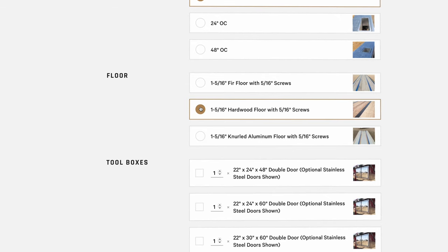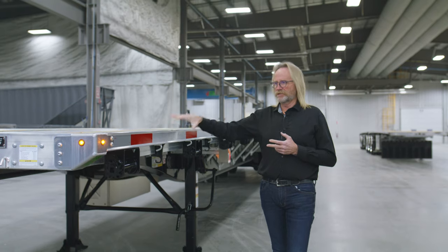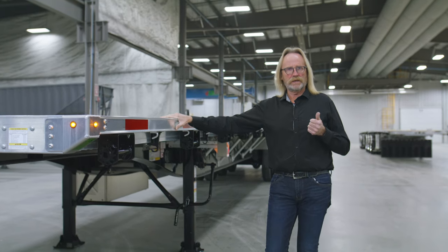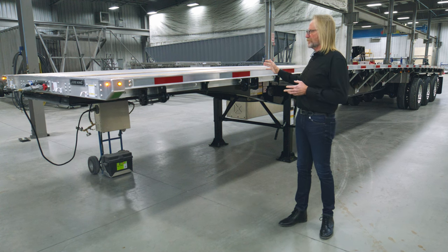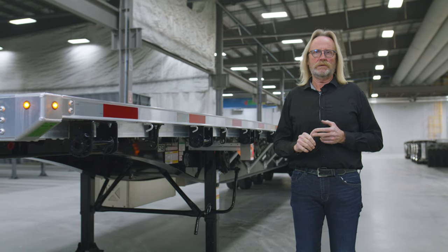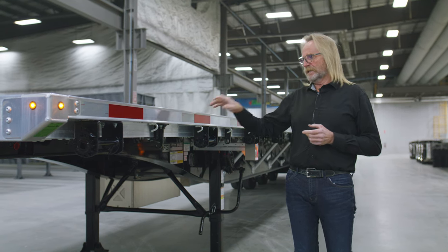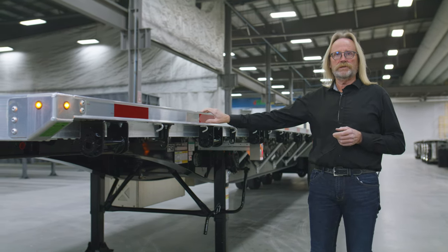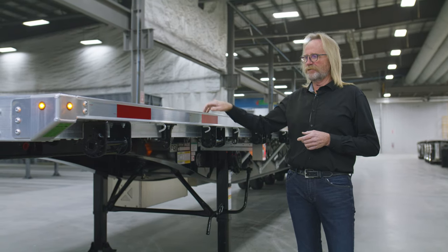Moving along the side rail of the trailer, you can buy the tubing side rail without any stake pockets, or choose a 24-inch or 48-inch spacing configuration. A chain pullout is an option if you choose the 48-inch spacing. This particular unit has a 24-inch spacing — it's a nice clean insert for your stake pocket.